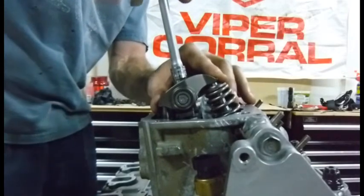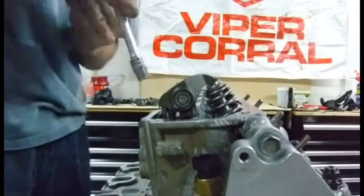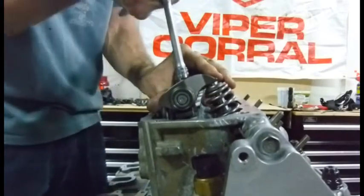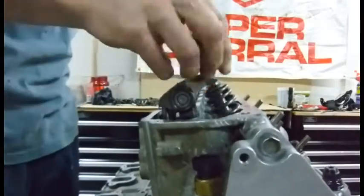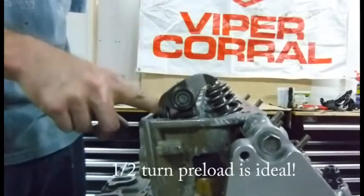Let's see here — there's one half. Let's try the other one. Not quite one half. So we've got one half of a turn give or take on each of these for our lifter preload. I'm actually happy with that, but now we need to check our valve train geometry.